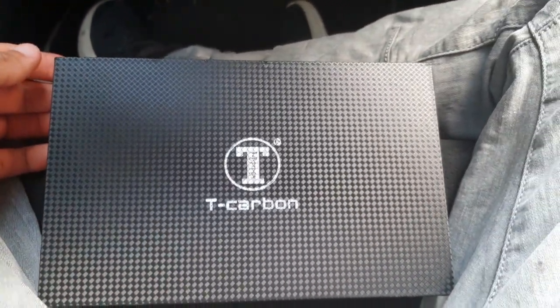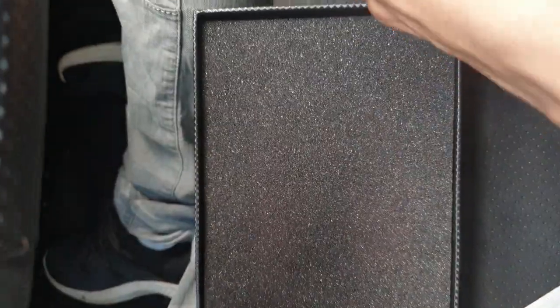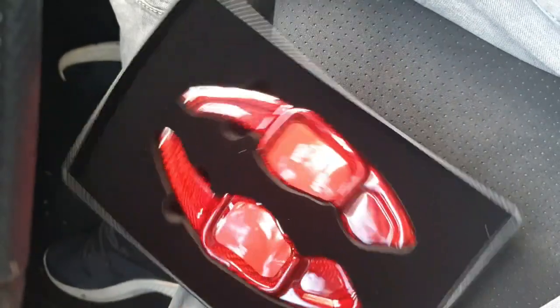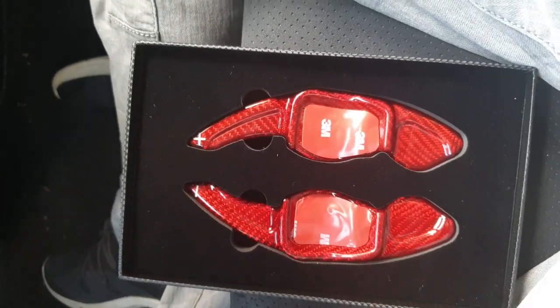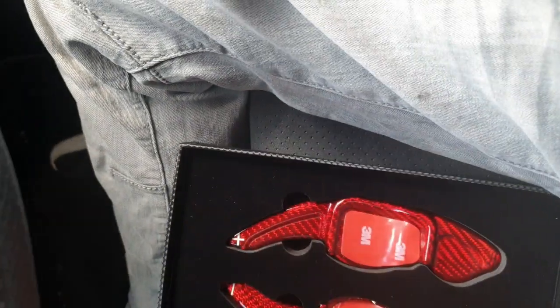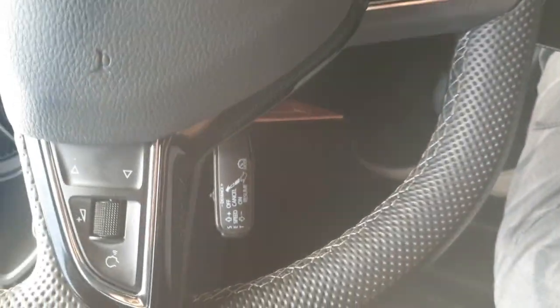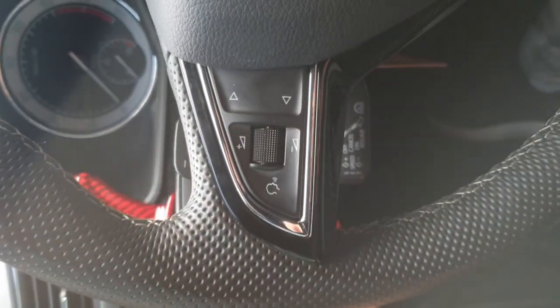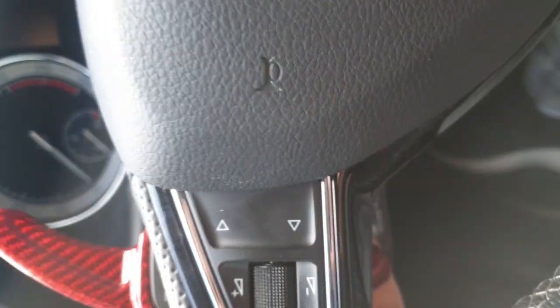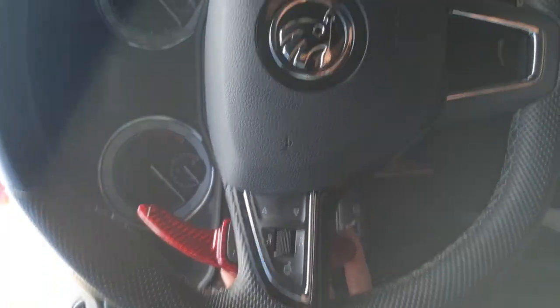Hey guys, welcome! Today I'll be showing you how to install the shifter paddle for the new Skoda Superb. It's actually pretty simple. All you need is to place it on the original paddle. You need a lighter or a heat source to heat up the 3M tab sticker. Use the lighter to heat up the sticker, then place it on the paddle, and all that's left to do is to wait.